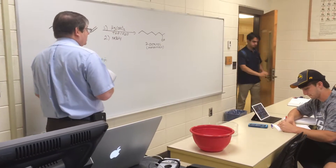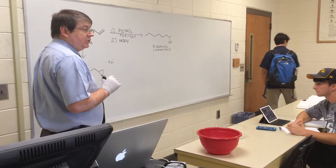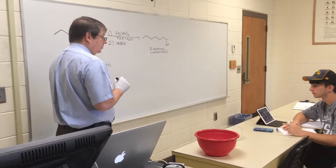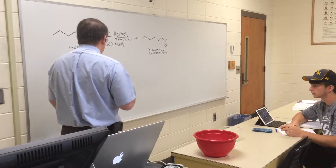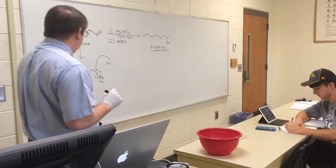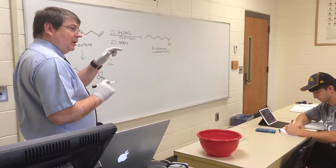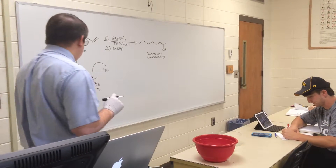Now water attacks one of the two carbons. Which one does it attack — the most substituted or the least substituted? The oxygen is going to go for the most substituted carbon, and break that weak carbon-mercury bond. It turns out that the bond between mercury and the most substituted carbon is the weakest, and that's why we go after that.